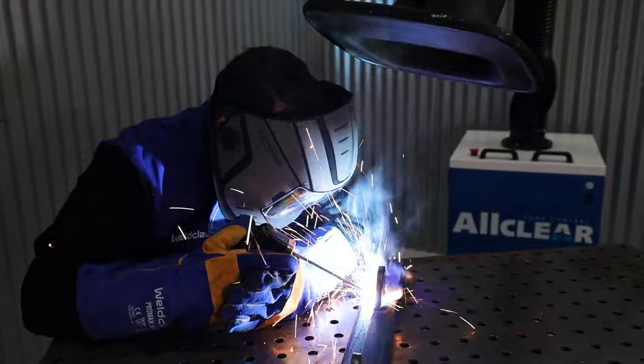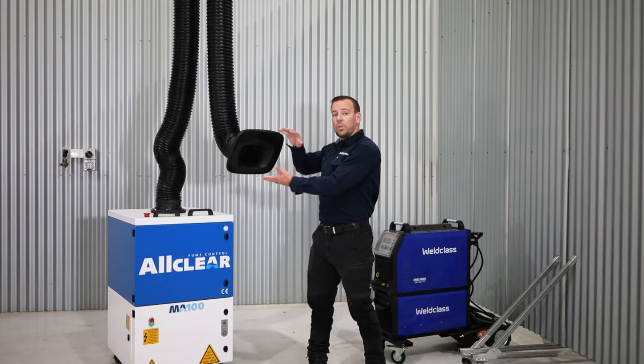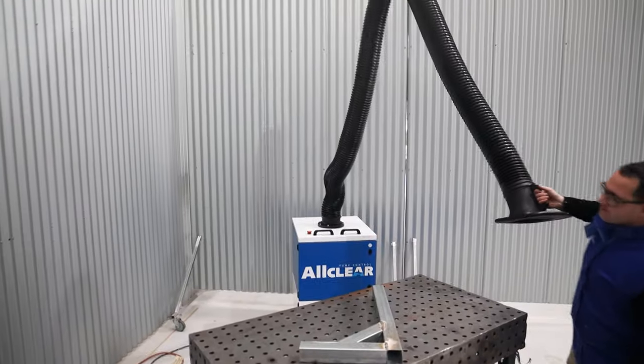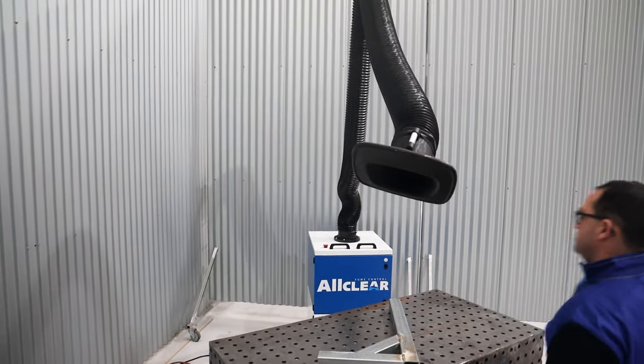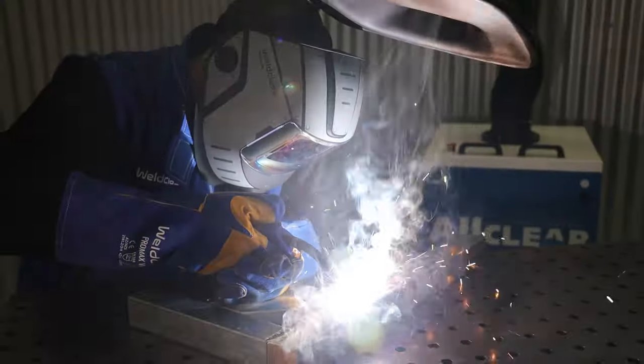When using mobile fume extractors, we need to keep the hood mouth within three to four hundred millimeters of the weld area so that the fume can be collected with the vacuum the machine creates.